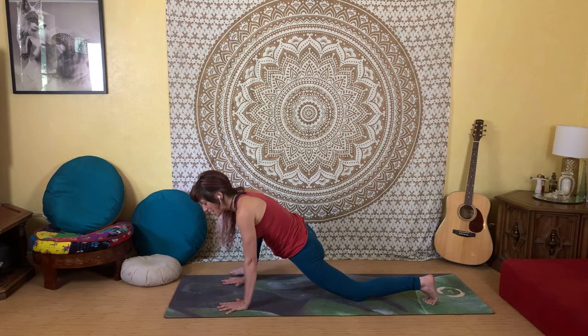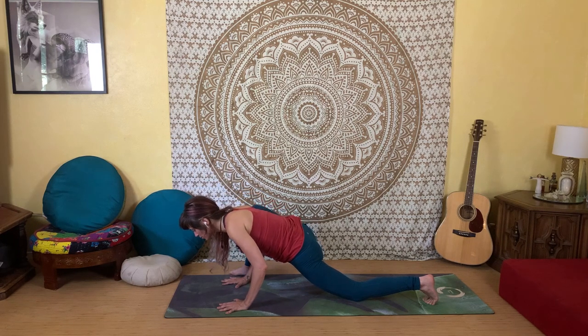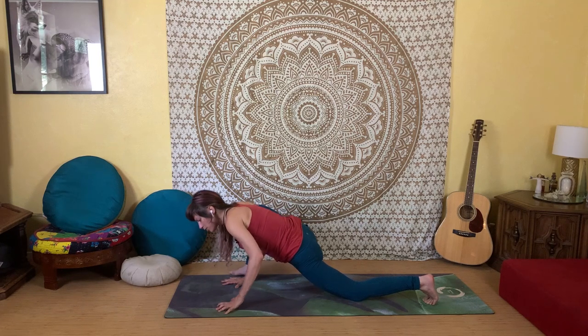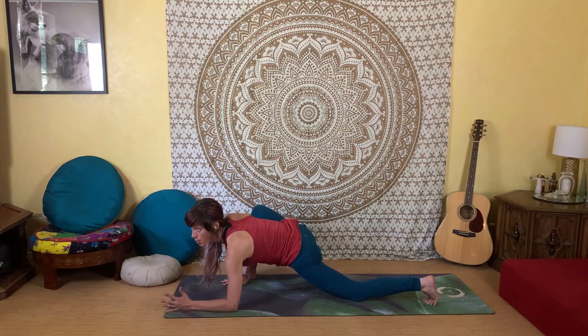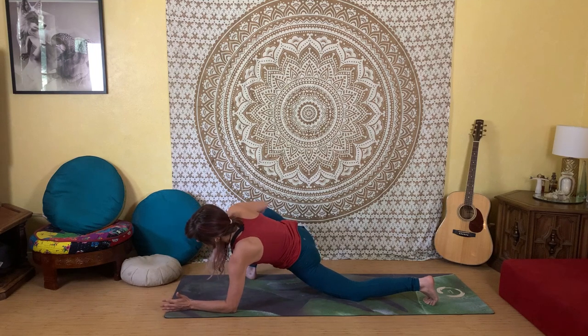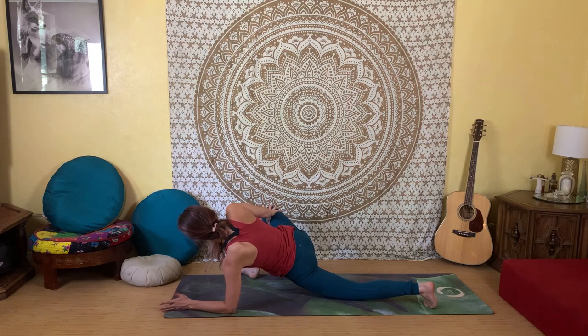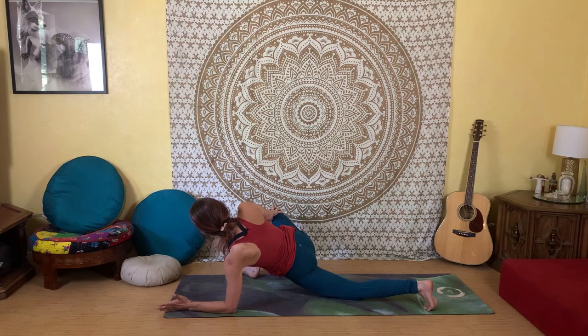Bend into your elbows, lowering the chest down towards the floor. Come onto the left forearm, then bring your right hand to the inside of your right knee and begin to press the right knee away. You may even roll onto the outer edge of your left foot.